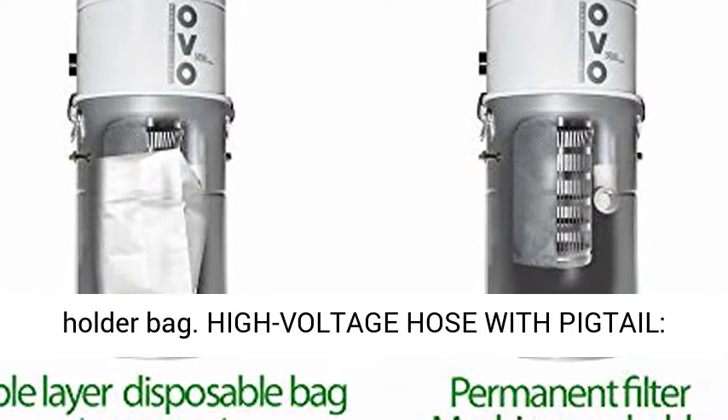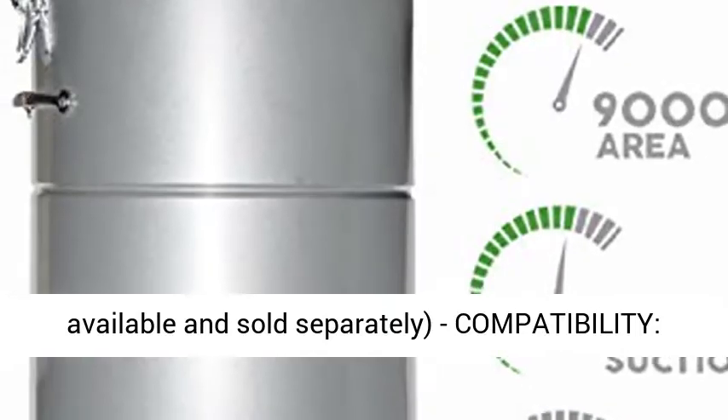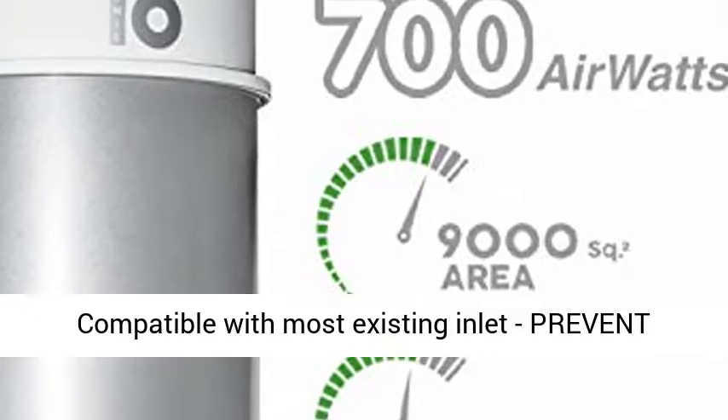High voltage hose with pigtail and 12-foot power cord. Super valve converter available and sold separately. Compatible with most existing inlets. Prevents kinking with swivel at the handle.